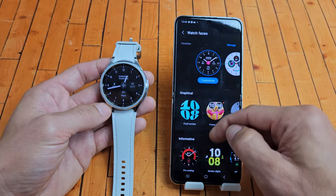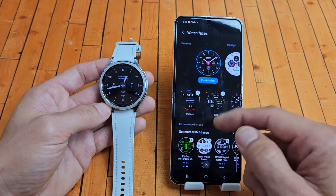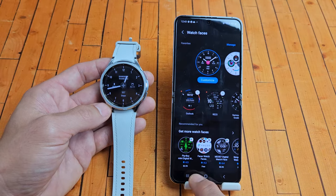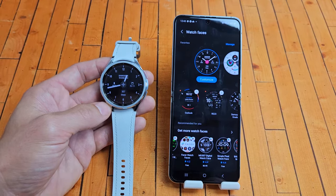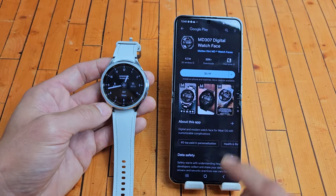Now there's a lot of free ones here. Some of them you have to download. But if you go down here, some of them do cost money — like this one's $3.99, this one's free, this one's $0.99, this one's free. Let me click the $0.99 one.